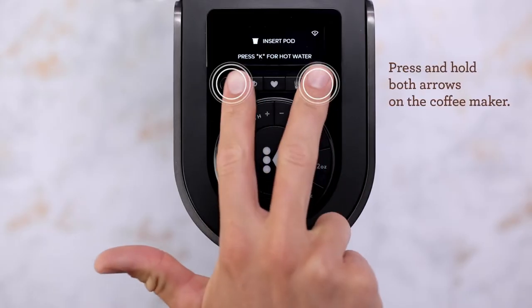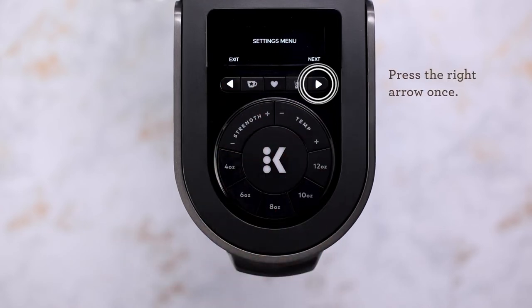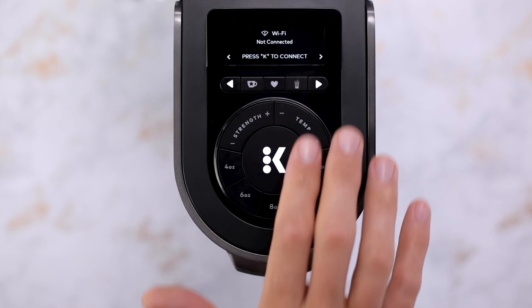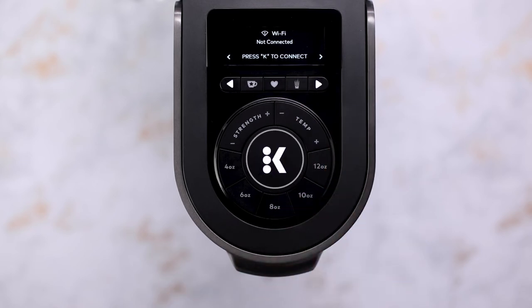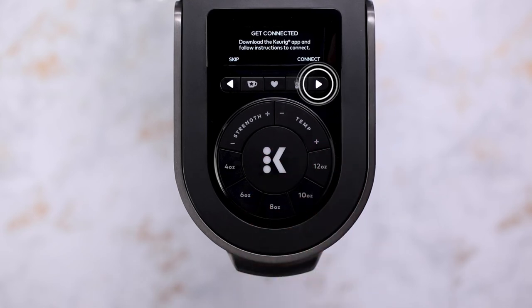Press and hold both arrow buttons to open the settings menu on your Brewer. Then press the right arrow until you see the Wi-Fi settings screen. Then press the K button followed by the right arrow to get your Brewer ready to connect.